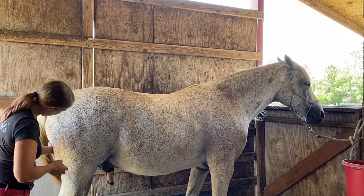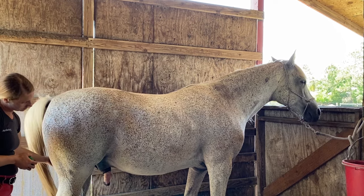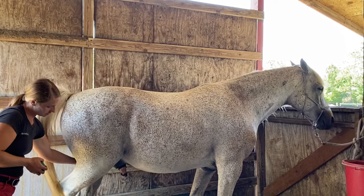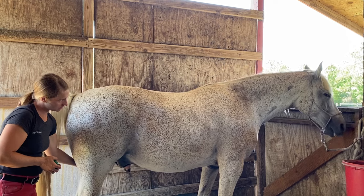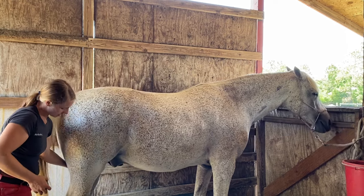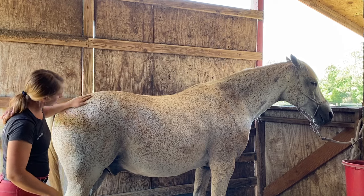You can see how I'm going back and forth. The gaskin is a little sore in there. I'm just going to hold that until he relaxes his leg — and there we go. Now he's fully standing on that leg, so that's great.